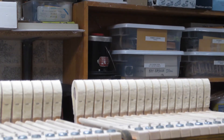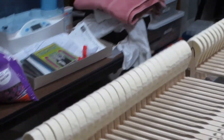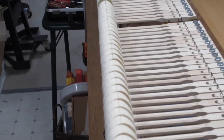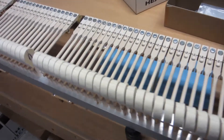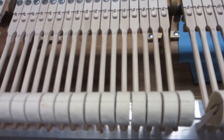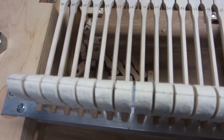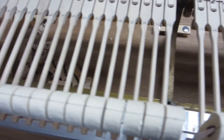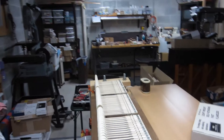Okay Frank and Sue, I'm going to give you a quick demonstration of hammer filing. As you can see, I've inscribed a straight line along the hammer line here, and that pencil line is the crown of the hammers.